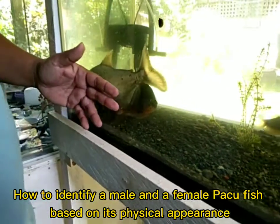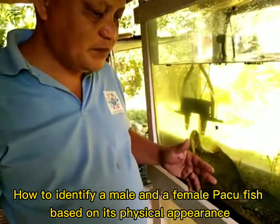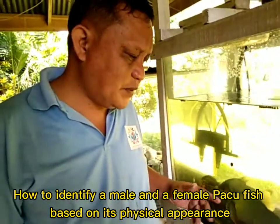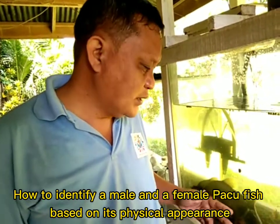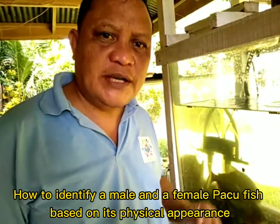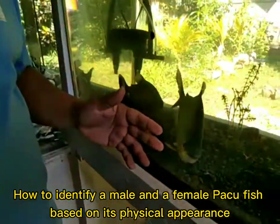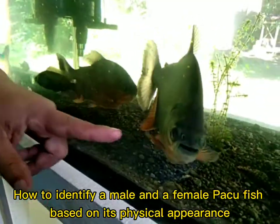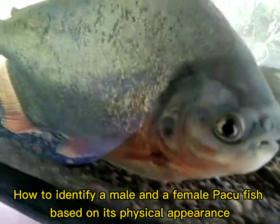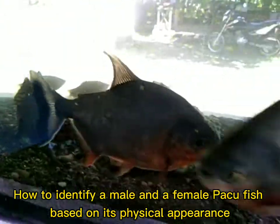The male Paco has a more bright, dark color than the female Paco — the female Paco has a lighter color compared to the male Paco. So aside from the adipose fin difference — male Paco has a sharper adipose fin, female Paco has a curved adipose fin — their color is also different. The female Paco has a lighter color while the male Paco has a dark red color.